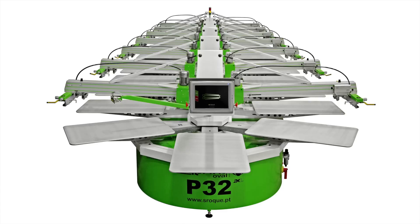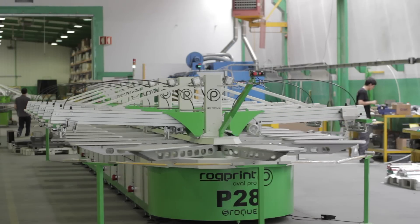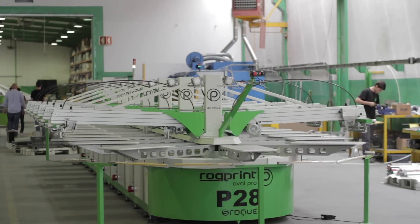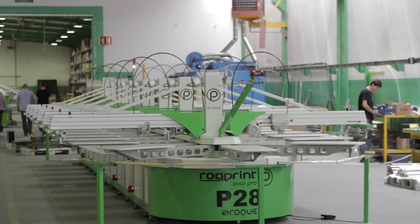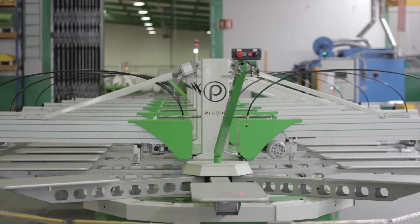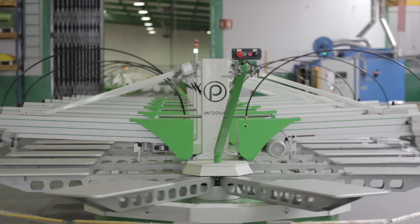The oval is S-Rock's modular press, meaning it can go from 6 colors all the way up to 50 colors — it's very expandable. It's great for water-based or plastisol printing, all-over printing, cut sheet printing, and strip printing. It's a very fast and efficient press because, being an oval line, you can run it on both sides — an operator on the front and an operator on the back running off two dryers, basically having two print lines going simultaneously. The oval presses give the screen printer a lot of different options versus just a round carousel press.